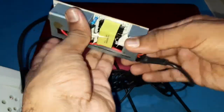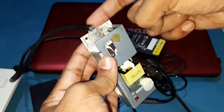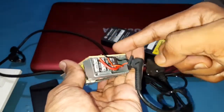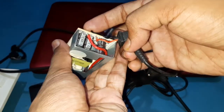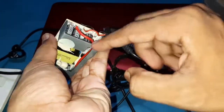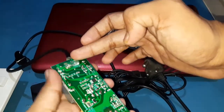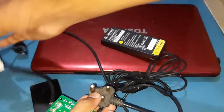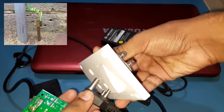I only recommend doing this if there is no way to replace the adapter, because it is only safe if you connect it to a grounded outlet. Also, don't forget to call an electrician if you don't know what you are doing. The black wire is negative and I just shorted the ground pin inside through this ground here. This ground actually goes to the plug's ground, which is connected to your home earth rod.